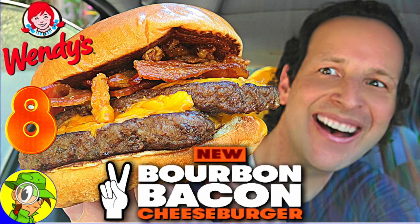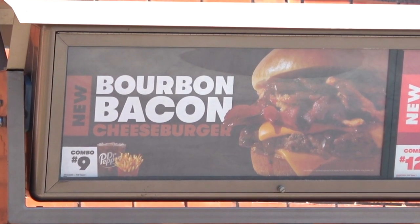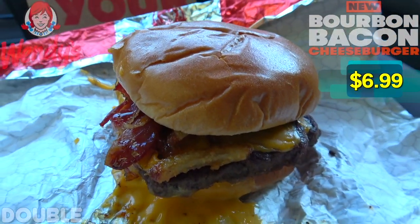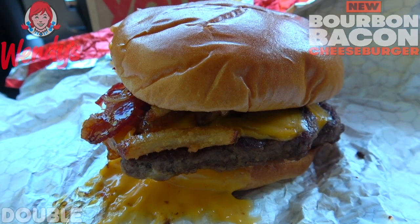Hey, how you doing today? Can I try that new bourbon bacon cheeseburger — just the burger by itself as a double? So here we go with the all-new bourbon bacon double cheeseburger here at Wendy's. As always, this is looking like it is going to be a lovely burger eating situation.